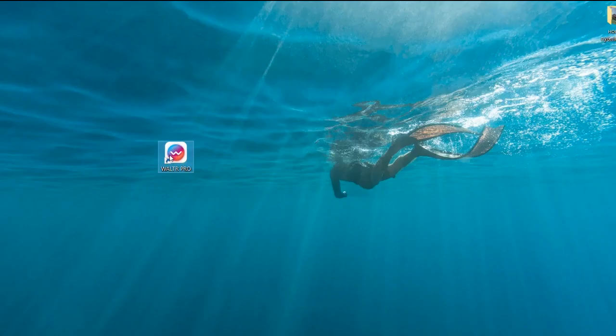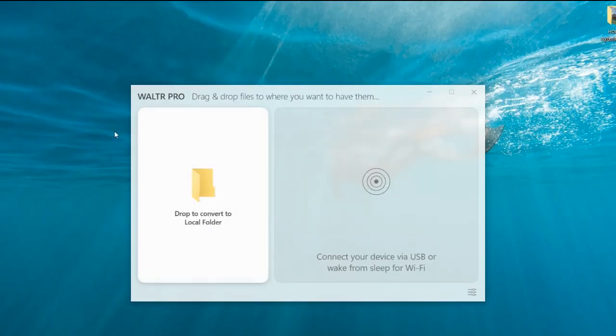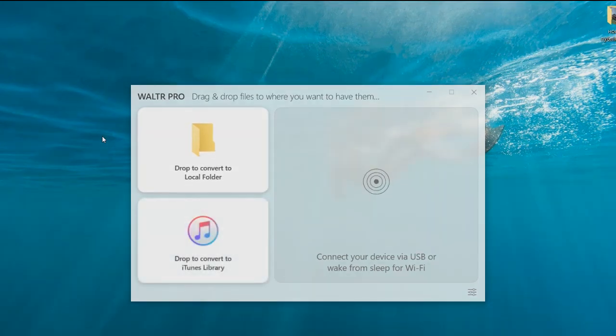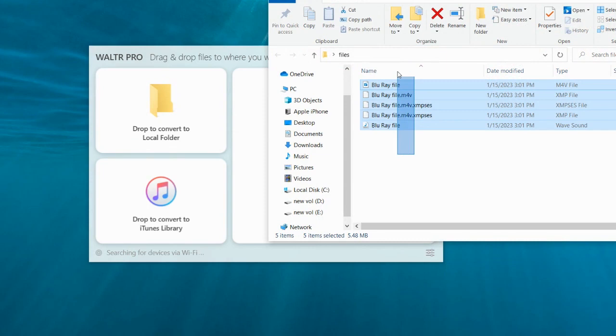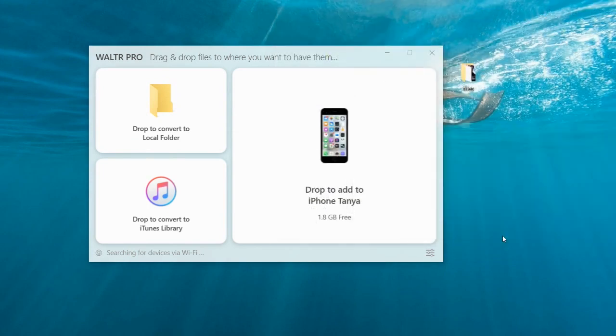Step 3: launch Walter Pro Blu-ray Ripper. Upon launching Walter Pro, you see the simple main interface with only one tile — drop to convert to local folder. Step 4: drag and drop your Blu-ray movies. Drag the Blu-ray folder or disc you want to convert and drop it into Walter Pro. You can also click the folder icon to choose the Blu-ray disc or Blu-ray movies to convert.